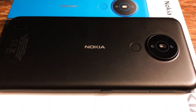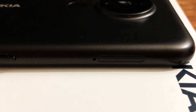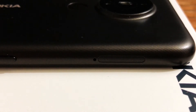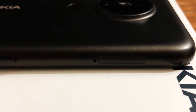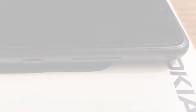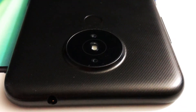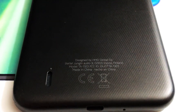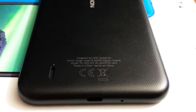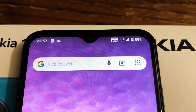Now let's look around the phone. From the left hand side we can find the SIM and memory card slot. This phone supports dual SIM and you can expand the storage up to 128GB. It also comes with 32GB internal storage. Next we can see a Google Assistant button. On the right hand side there are volume and power buttons. On top of the phone we can find a 3.5mm headphone jack.